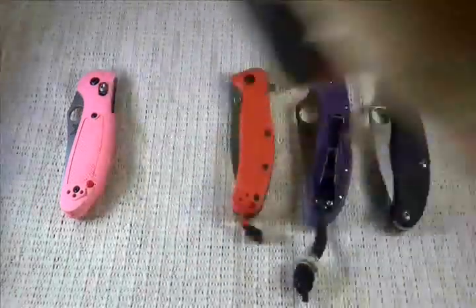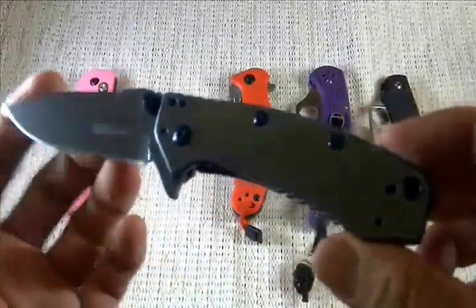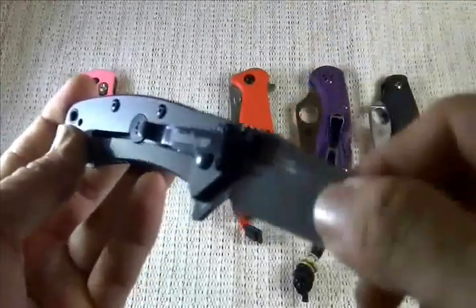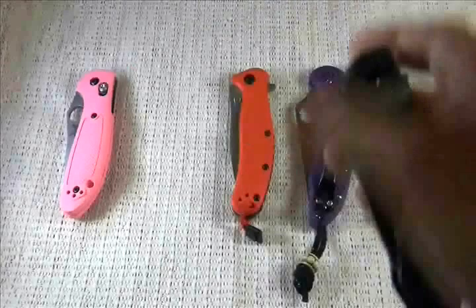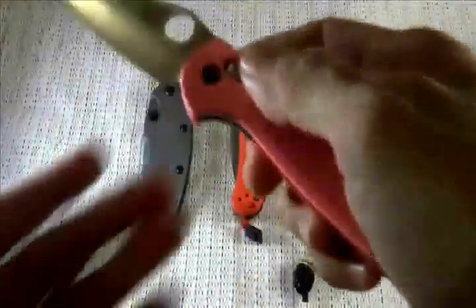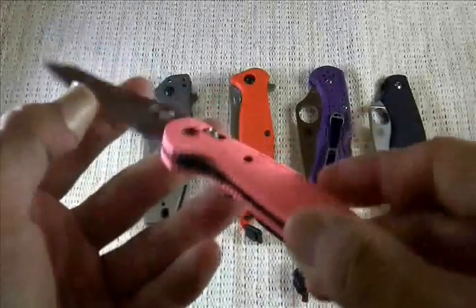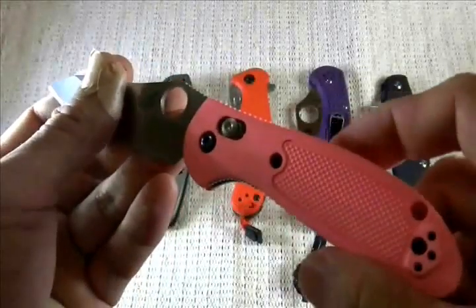Hey, how's it going guys? Eman here. This is a taste of a Rick Hinderer design from Kershaw — this one is the Kershaw Crayo. It's still new in 2013, actually, because of the release of the bigger brother of this one this year. I'm really digging this knife. I just got this together with this Benchmade Mini Grip in pink. A good friend of mine asked me to get her a good knife and I cannot think of a better knife for her than this Mini Griptilian. I'm sure she's going to dig it.